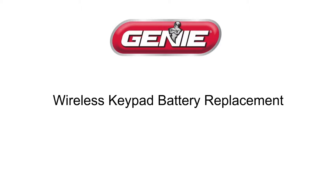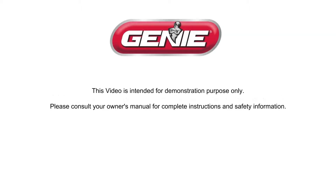Hi, I'm Sean with NVR and in this video I'll be showing you how to replace the batteries in your Genie wireless keypad. Before we begin, this video is intended for demonstration purposes only. Please consult your owner's manual for complete instructions and safety information.